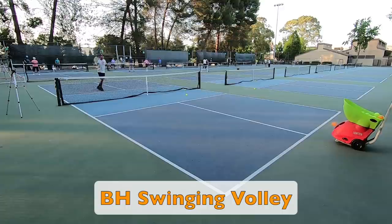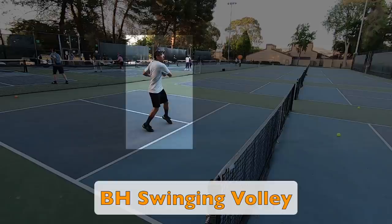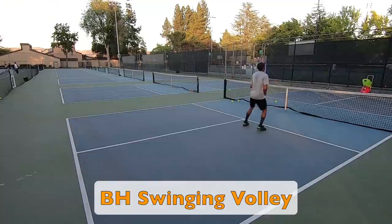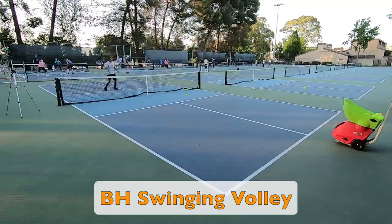You will see the same thing here on my backhand side. As I initiate my backswing, my chest, hips, and shoulders will turn towards the sideline, and then as I strike the ball, they naturally return forward facing my target. This coiling and uncoiling of my chest, hips, and shoulders is what generates the power on this shot. The swinging volley is a very advanced shot, so I would suggest practicing your traditional volleys first, and then as you get more comfortable, you can start adding more power using swinging volleys.